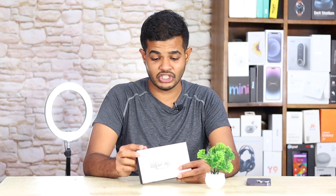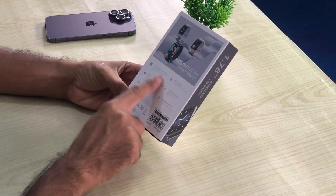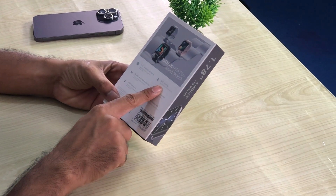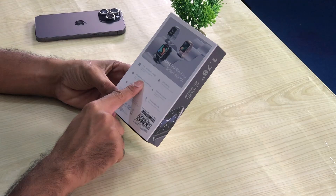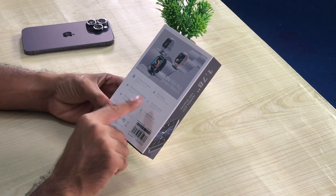Here is the product image. Here is the 1.78 inch AMOLED HD display. Here are the quick specifications: 1.78 AMOLED HD display, SPO2 tracking, all day heart rate monitoring, workout modes, IP68 waterproof, and 10-day battery life.